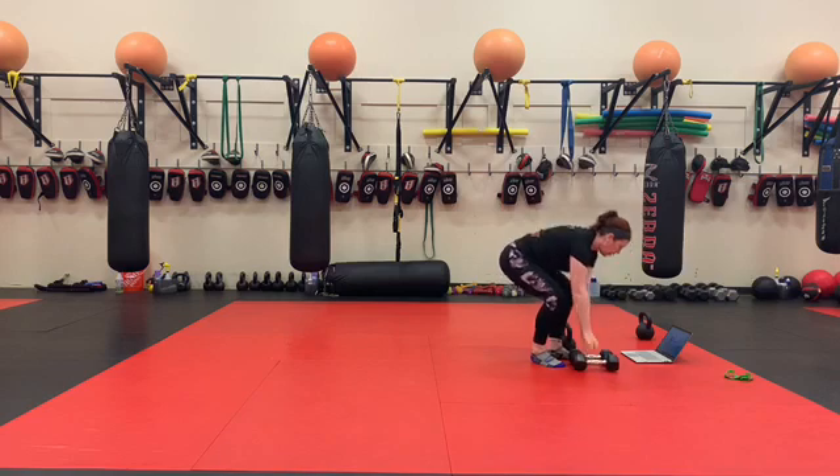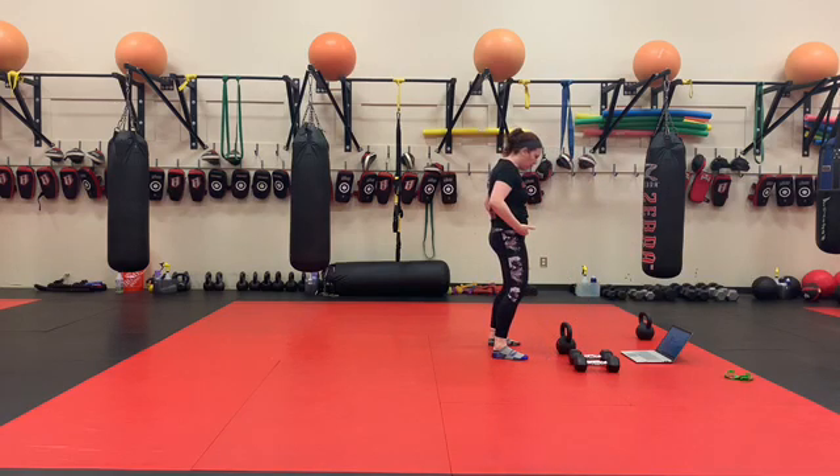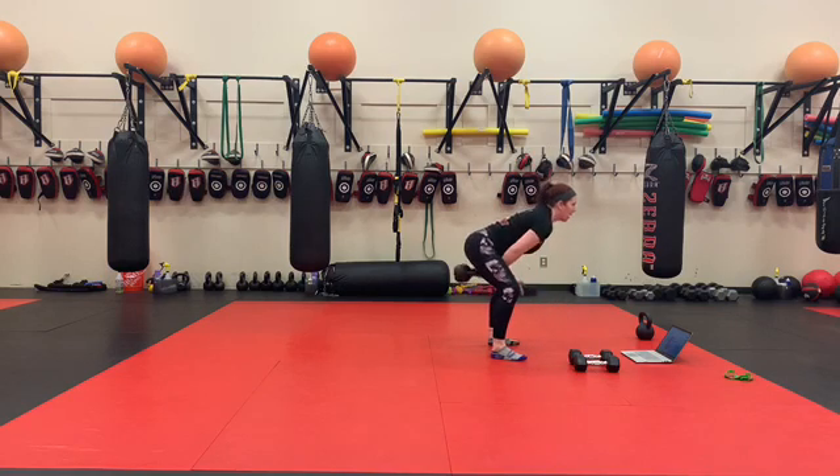50 kettlebell swings. You guys should be tight on your form by now — karate chop to the hips, lock the shoulders down and back, tight between the legs.